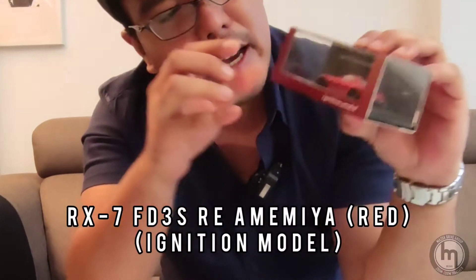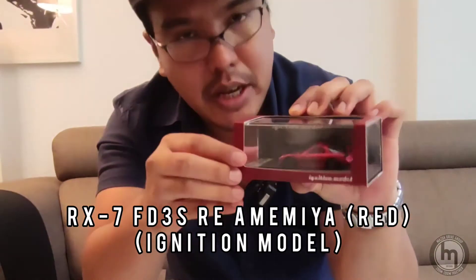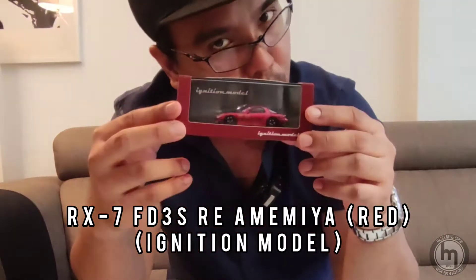A little history and background: Initial Models come in scales ranging from 1:64 all the way up to 1:18. Most of these models are not like Hot Wheels — they are more of a static model for you to enjoy and look at. You can't really push them around.